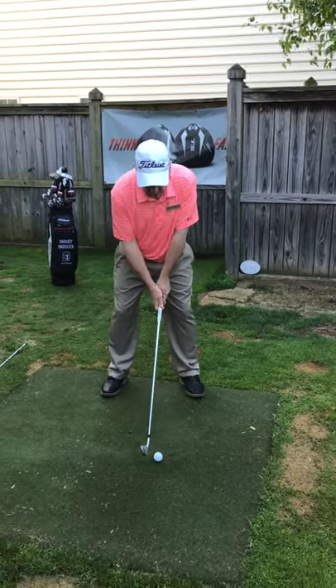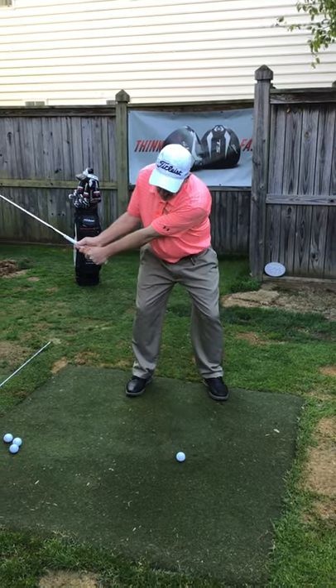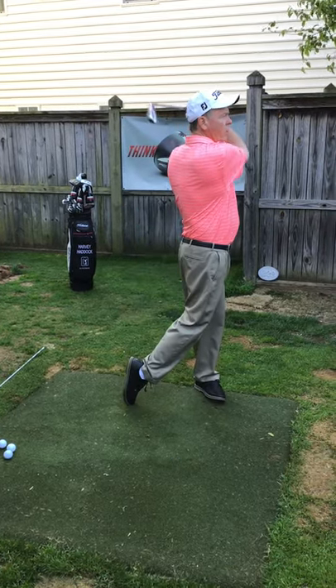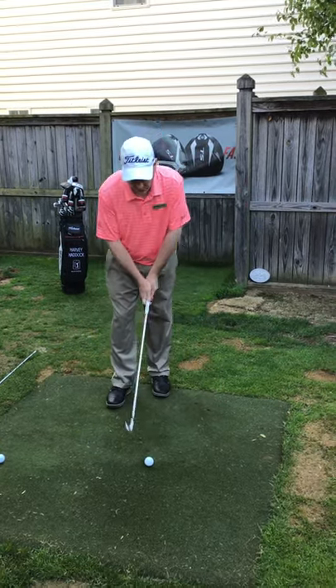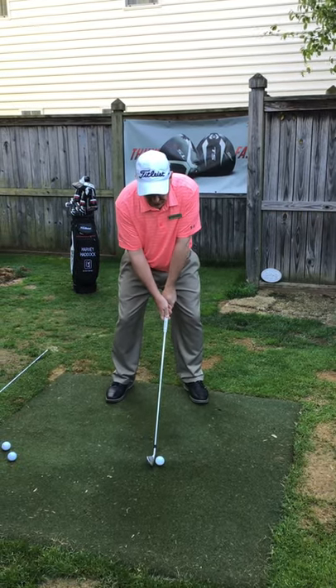Here we go with a structured swing. Step one: ball position's good, swing the arms, set it, turn it, heel, and up top — hold that finish. One last time, one full swing: ball position's good, swing the arms, turn, post up.